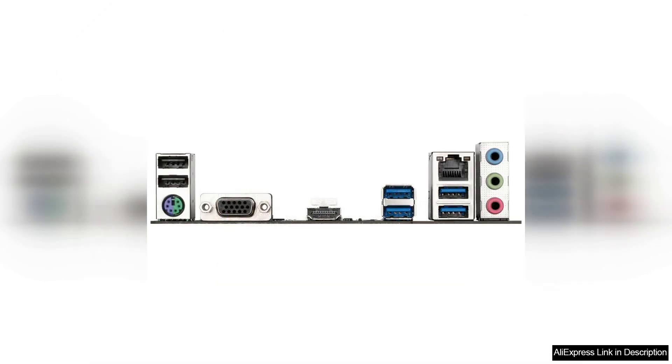Overall, the Gigabyte A520M KV2 is a solid choice for budget-conscious builders looking to pair their AMD Ryzen 3 or Ryzen 5 Series CPU with a reliable and feature-rich motherboard. With support for the latest Ryzen processors, a clean and modern design, and a range of connectivity options, this motherboard offers good value for money. Whether you're building a gaming PC or a work machine, the A520M KV2 has everything you need to get started.